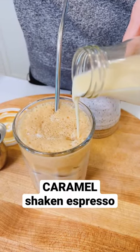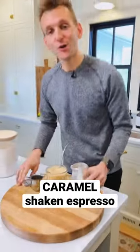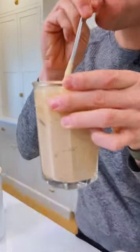I am ready for warm weather with my caramel shake and espresso. It's super easy to make this homemade caramel creamer and I think you're gonna love it because this is worth it.